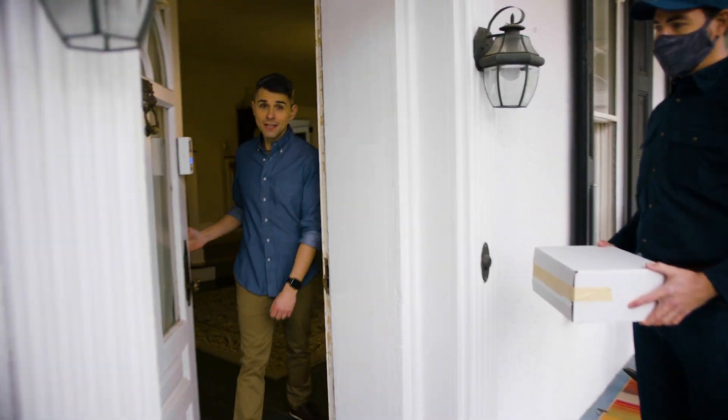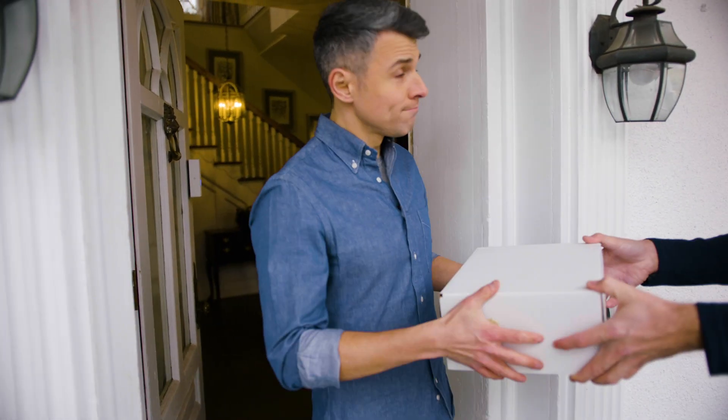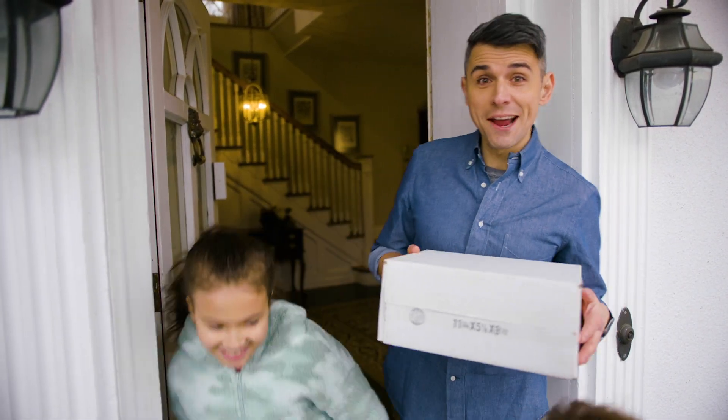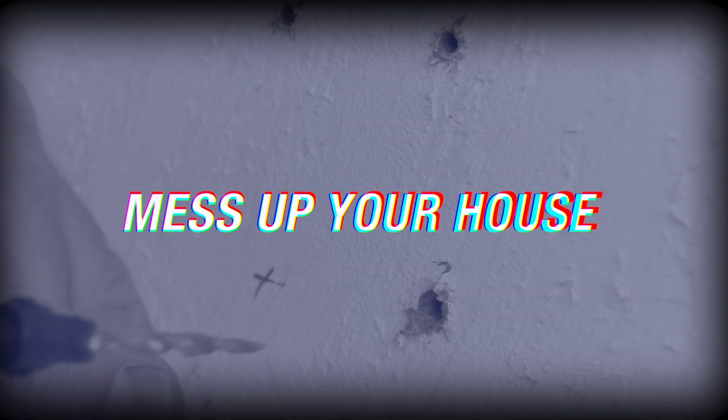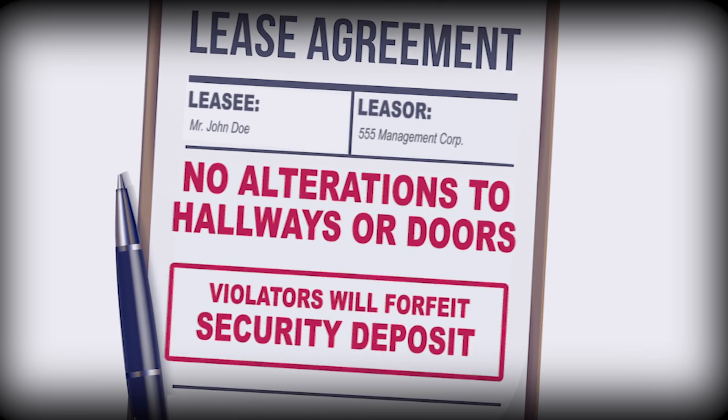Delivery! Thank you. Doorbell cameras are awesome. They make our lives easier, for sure, and help keep our homes and families safe. But they can be tricky to install. Drills and screws can mess up your house. And if you rent, you're out of luck because of the damage.